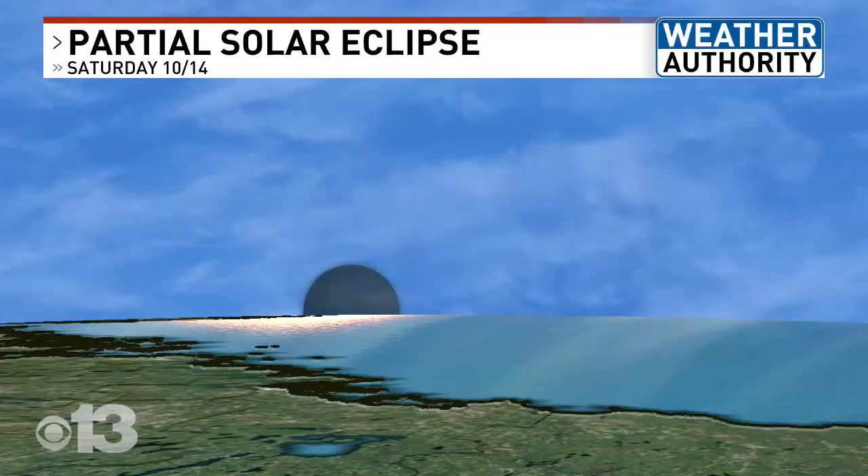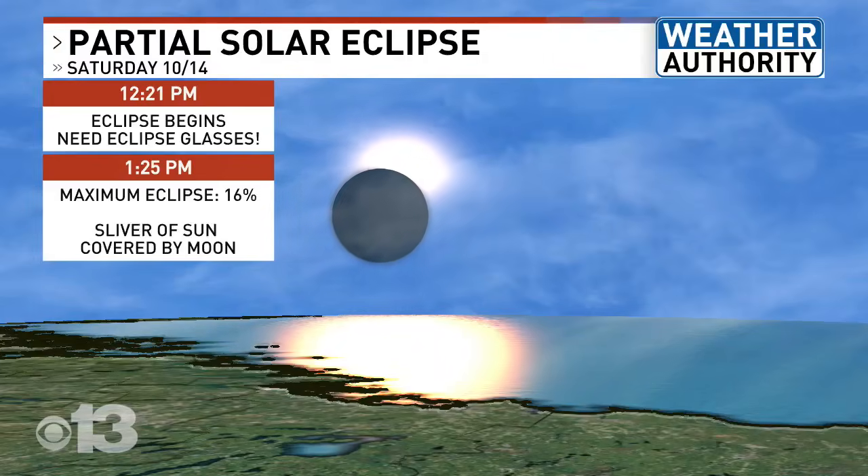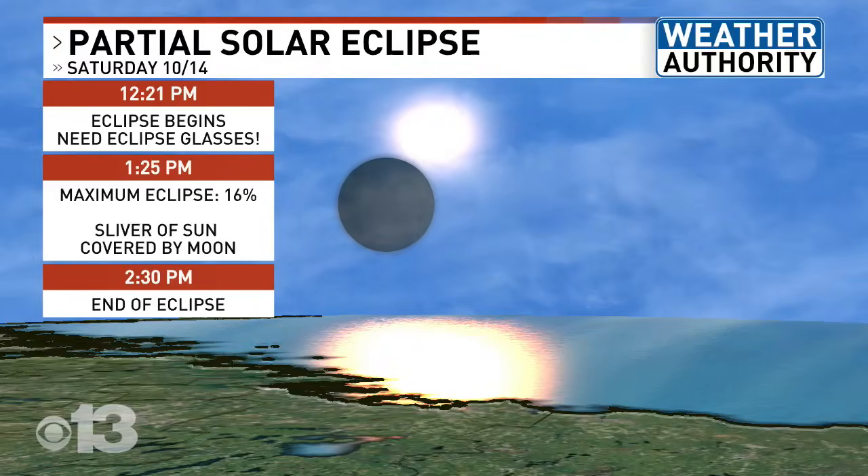The partial eclipse will take place on Saturday, October 14th. It will start at 12:21 p.m., its maximum will occur at 1:25 p.m., and end at 2:30.